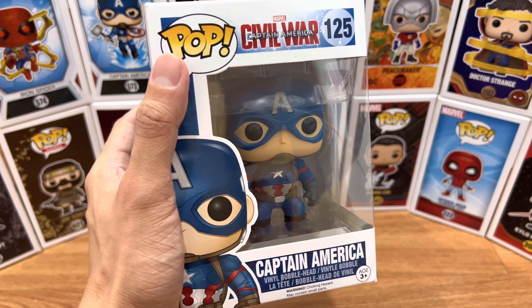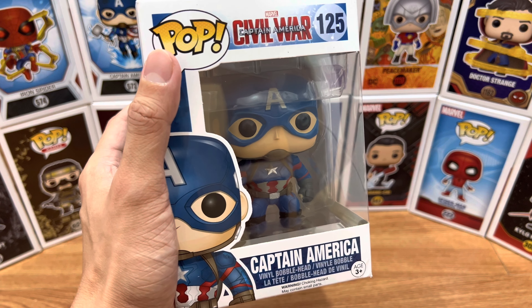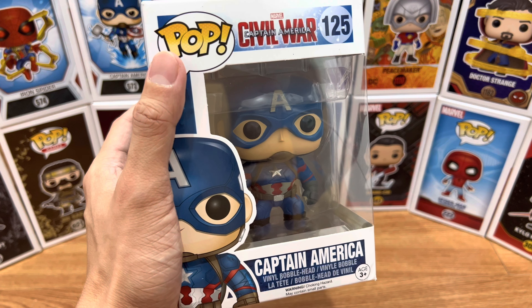Hey everyone, this is Just For Fun giving you another Funko Pop video review. For today, we have number 125 from Pop Marvel, Captain America Civil War, Captain America himself.